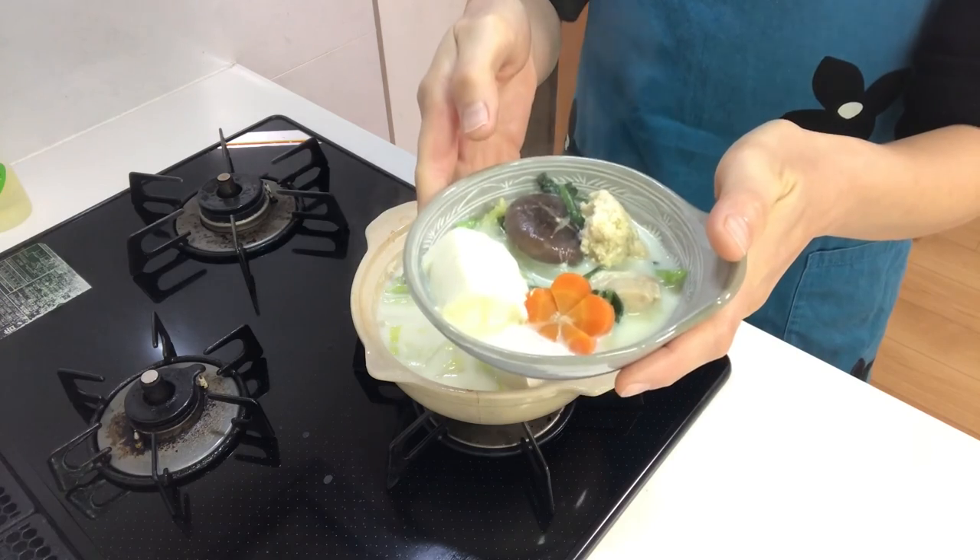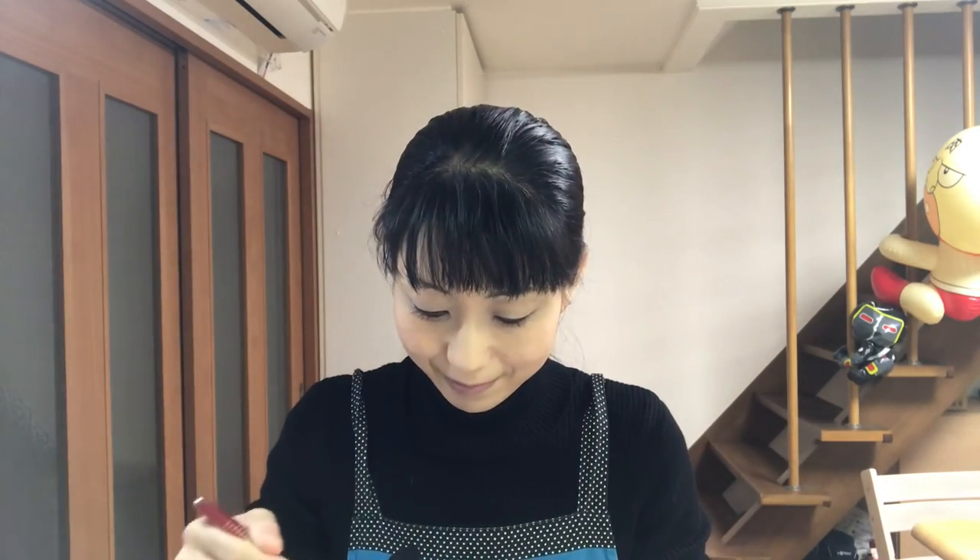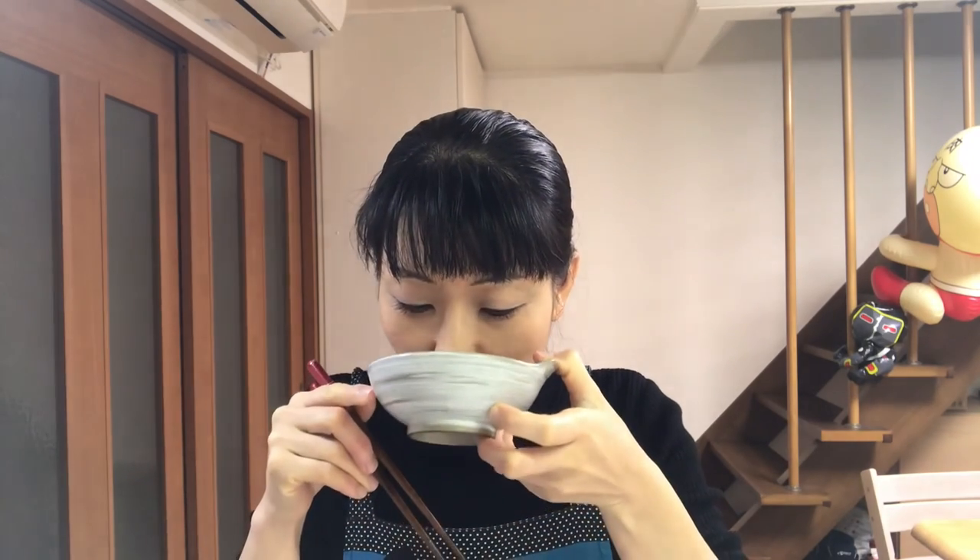It's time to eat. Itadakimasu! Mmm, it's so delicious. The soy milk flavor is so nice — you should try it! Well, tomorrow I'll make another kind of nabe, so see you tomorrow.